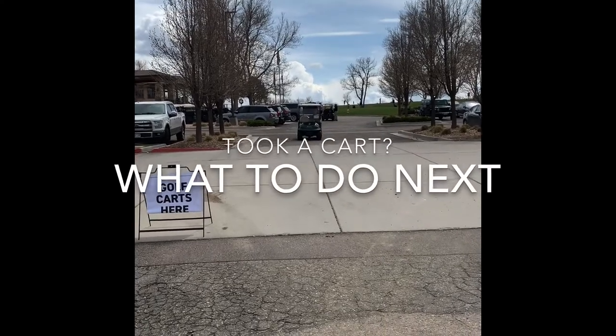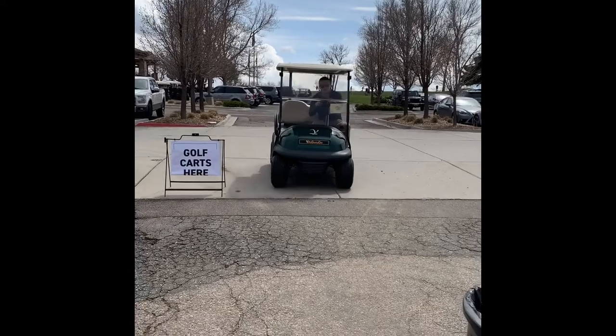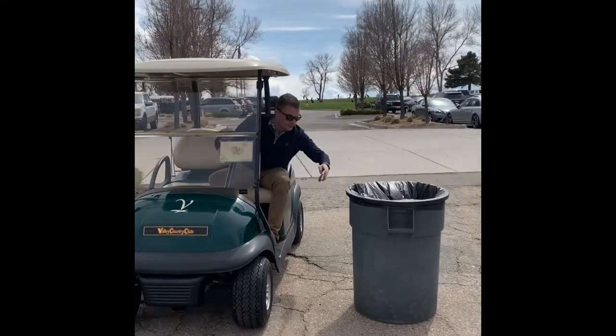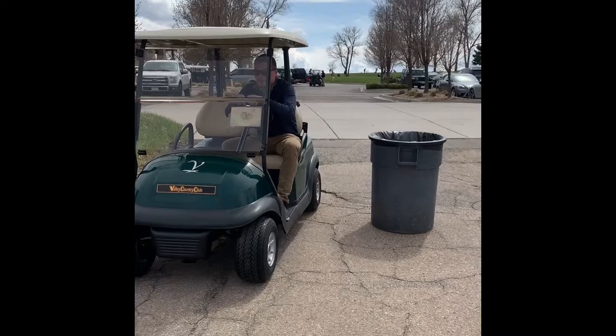It looks like Gray is just finishing up his 18 holes of golf and he's gonna put away the cart. He's gonna stop here at the trash can and put the trash that he has — his used scorecard, anything that he's touched — into the trash can.